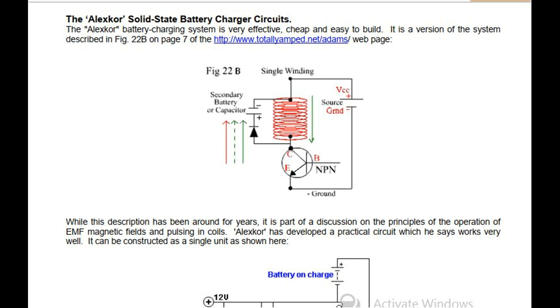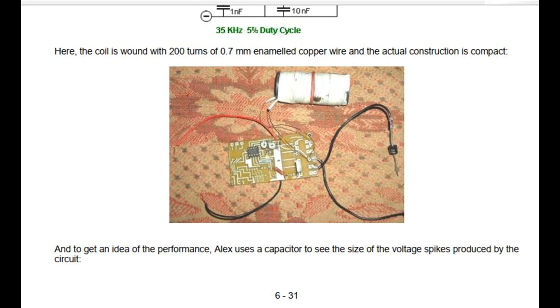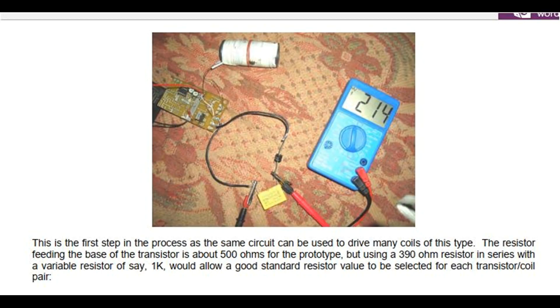It can be constructed as a single unit as shown here. The coil is wound with 200 turns of 0.7mm enameled copper wire and the actual construction is compact. To get an idea of the performance, Alex uses a capacitor to see the size of the voltage spikes produced by the circuit — 214 volts. This is the first step in the process as the same circuit can be used to drive many coils of this type.